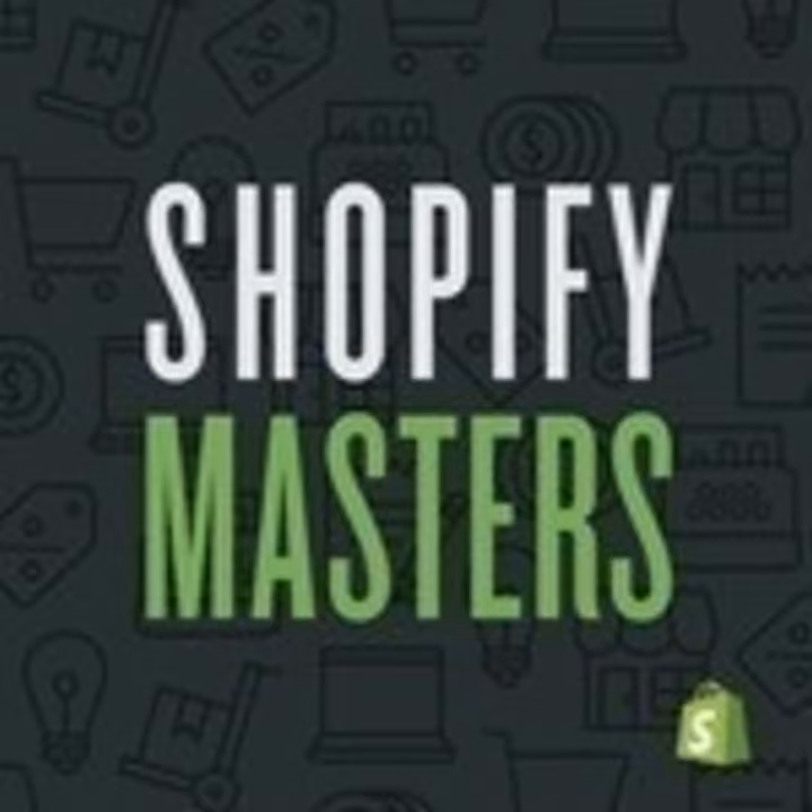Thank you so much for your time, Chris. Wintersmiths.com is the website, and we really appreciate you coming on. Thanks for having me, Felix. Here's a sneak peek for what's in store in the next Shopify Masters episode: It opens doors. You have an association with major brands, whether it's going to be Star Wars with Disney or Marvel, whether it's the NFL or NBA. Thanks for listening to Shopify Masters, the e-commerce marketing podcast for ambitious entrepreneurs. To start your store today, visit shopify.com/masters to claim your extended 30-day free trial. For this episode's show notes, head over to shopify.com/blog.